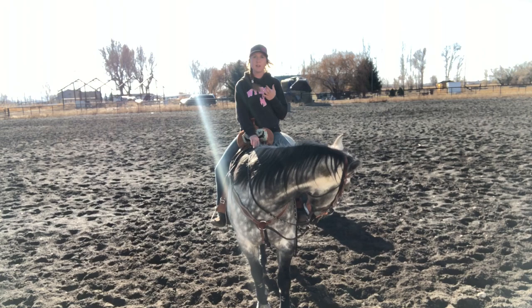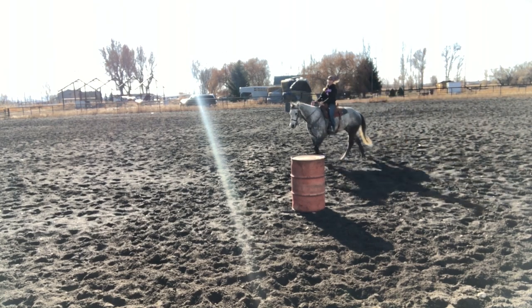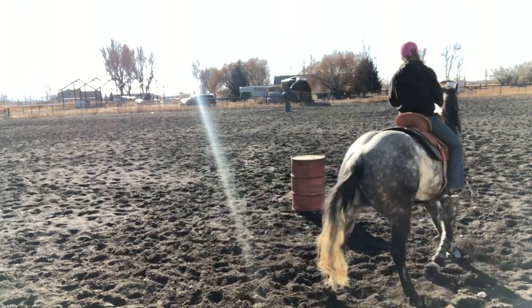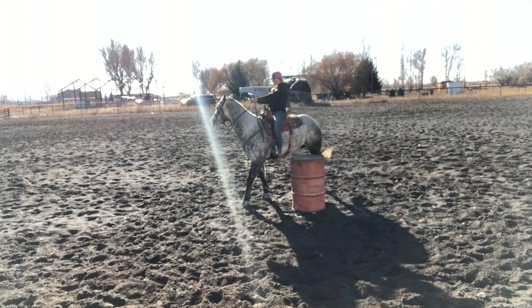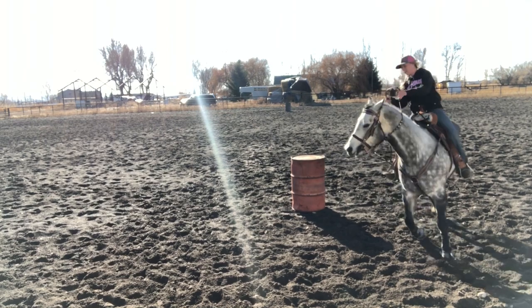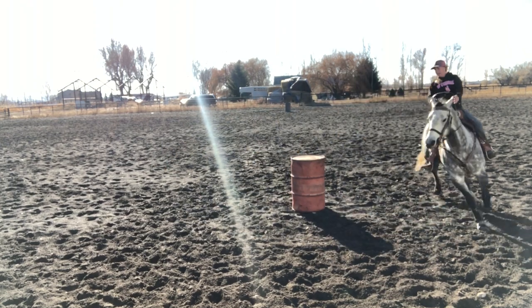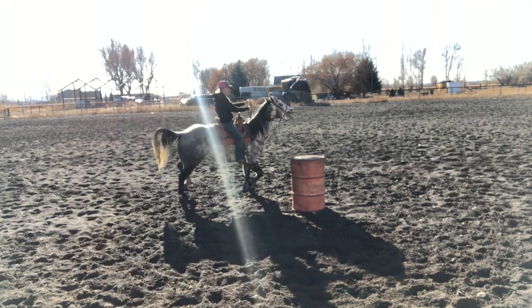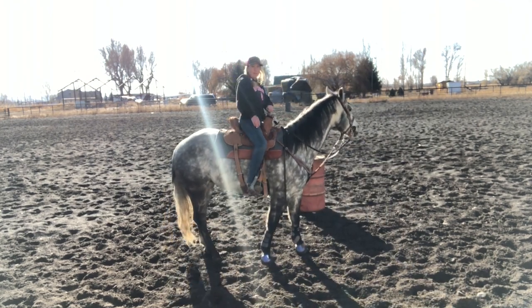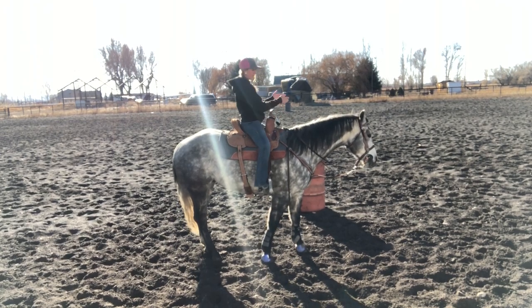We're just going to walk up to this barrel and I'll explain it. I'm going to walk up and give him four feet all the way around, but when I get to the backside, I'm really going to make sure that I kick him over and make him overfinish this barrel — even to the point where I end right here. I really just want him to make sure that he finishes this turn, coming all the way over here.